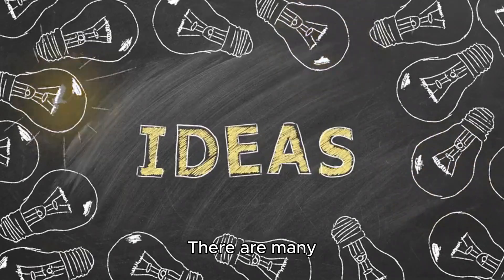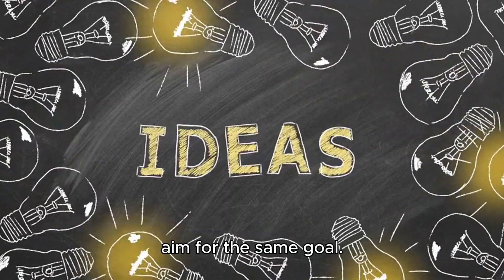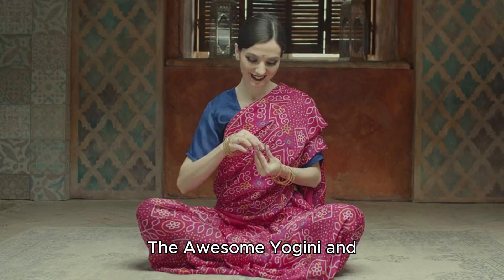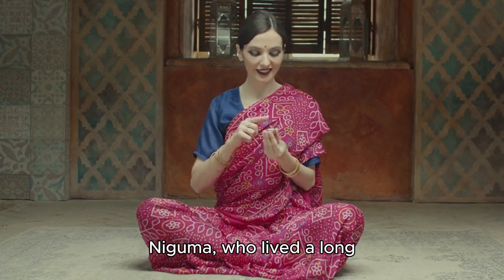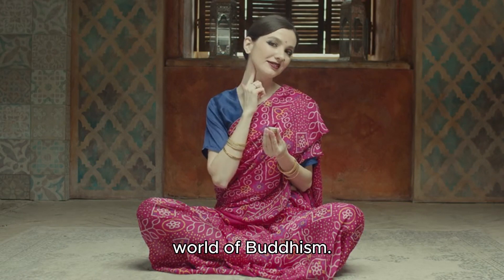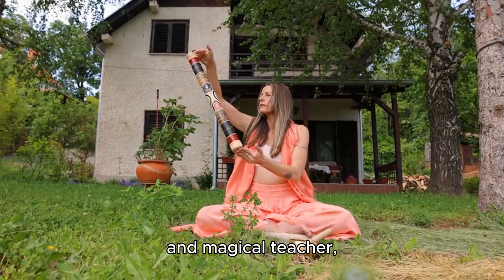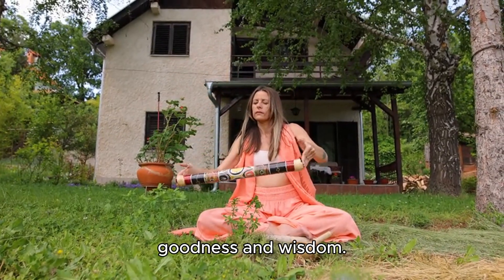There are many different schools and ideas, but they all aim for the same goal. Niguma, the awesome Yogini and spiritual teacher, lived a long time ago in India and was like a superhero in the world of Buddhism. She was a Yogini, which is like a wise and magical teacher, and she did amazing things to spread goodness and wisdom.